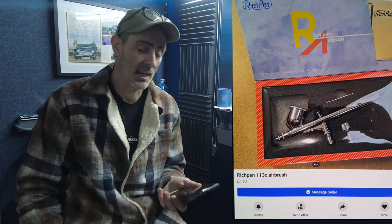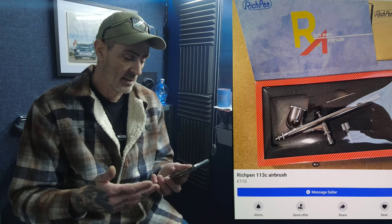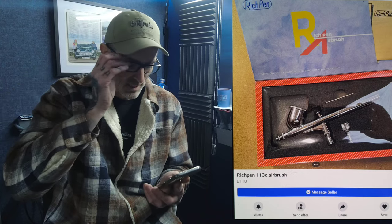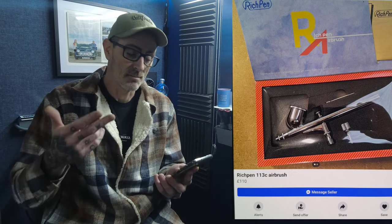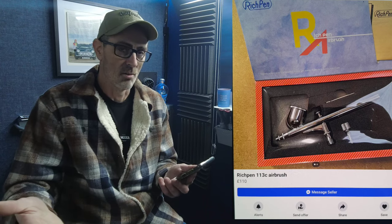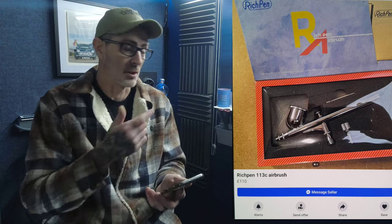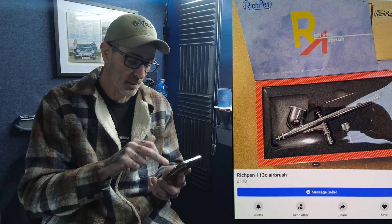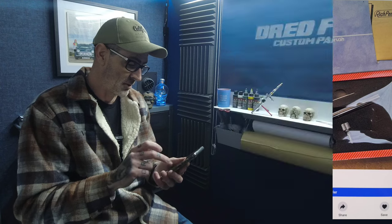Moving on — this one is worth a look. This is a Rich Pen 113C airbrush, a top-cup, Japanese-made airbrush on a 0.3, brilliant triggers, solid chrome finish. A good brush — I do own a couple of Rich Pens and they're brilliant. The person selling has a couple of them, and at £110 that's a really good bargain to look out for.